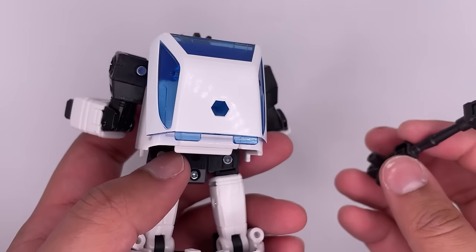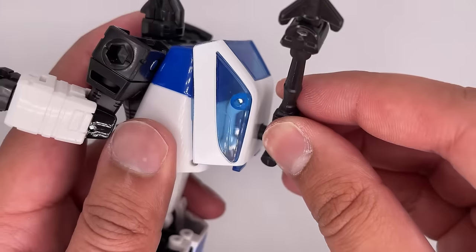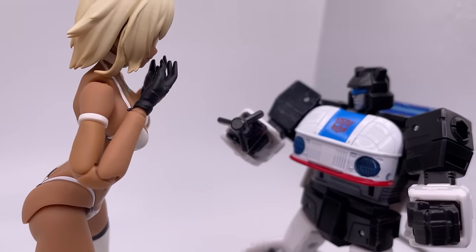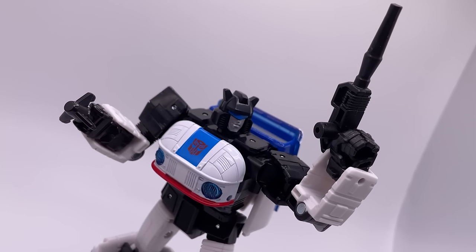Lastly, this peg goes in here for some weapon storage in the robot mode. I do wish both of the accessories were the right color — I don't know how hard it would have been to at least cast them in gray plastic.